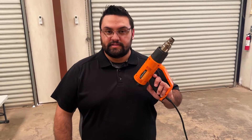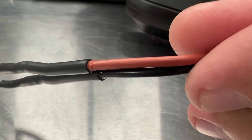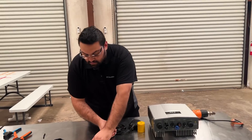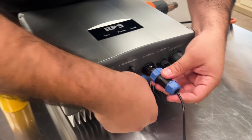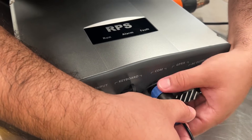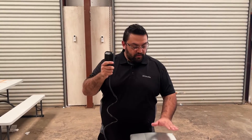Now we're ready to do our crimps for our wires and use a heat gun on our heat shrink adhesive. Now that we're all done, we can go ahead and put the sensor port plug into our pro controller. Remember to align your two white dots for the notches, slide it in. And that's how you wire our float switch into our pro controller.